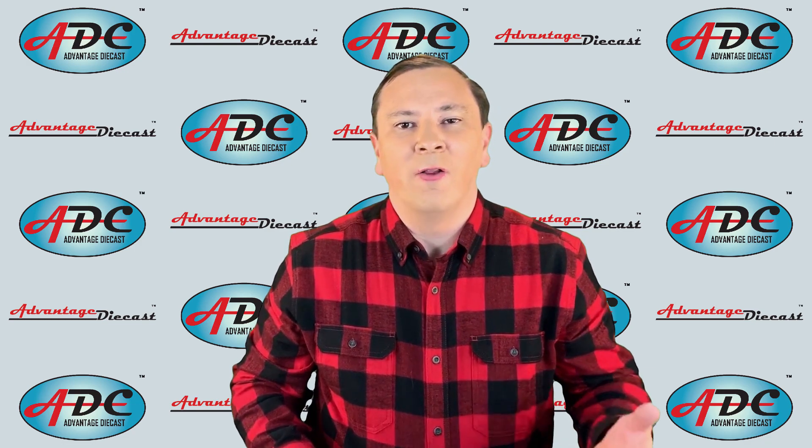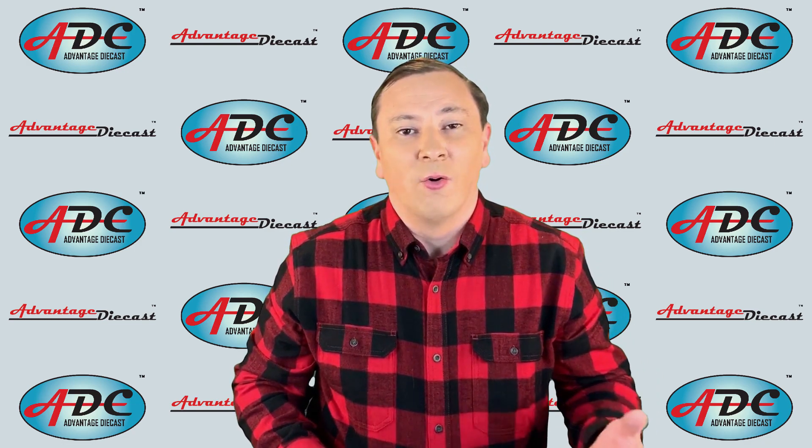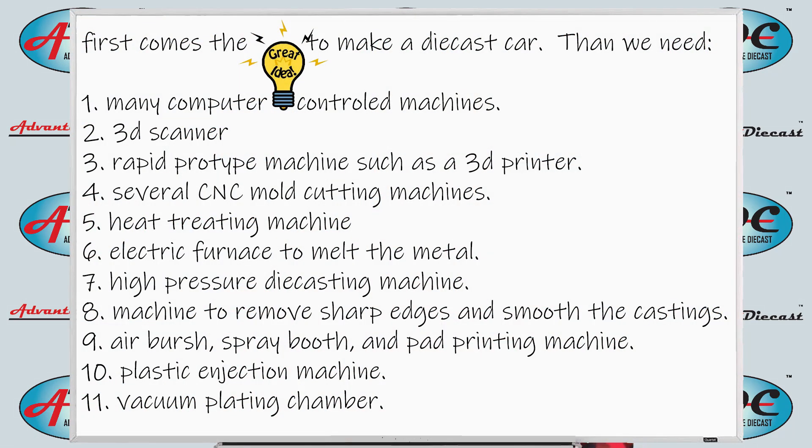Before we get to window glass, let's go back and review all the machines we've used so far in making our die cast model car or truck. First we started with the idea of what we wanted to make — like Advantage Die Cast had the idea of making a Chevrolet Bison because no one had made one before. Then we need many computer-controlled machines: a 3D scanner, a rapid prototyper, several CNC milling mold cutters, a heat treating machine, an electric furnace to melt the metal, a high-pressure die cast injection machine, then a machine to remove sharp edges and smooth out the castings, an airbrush spray booth, and a pad printing machine.